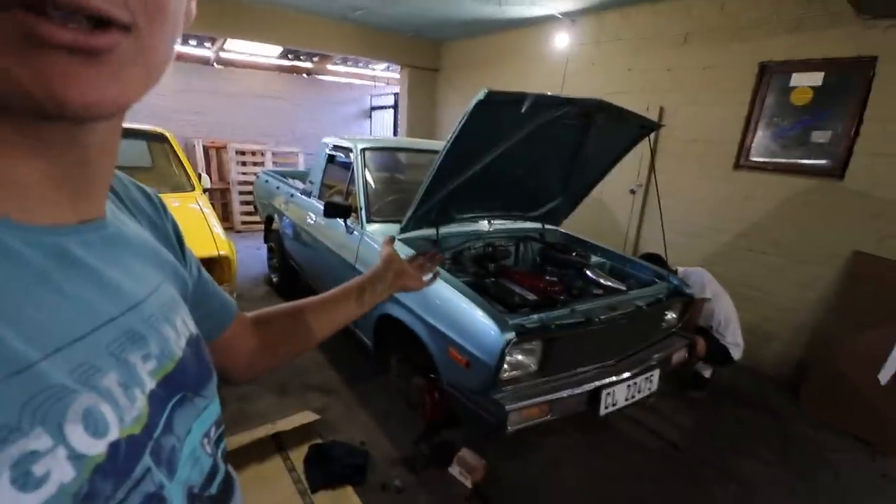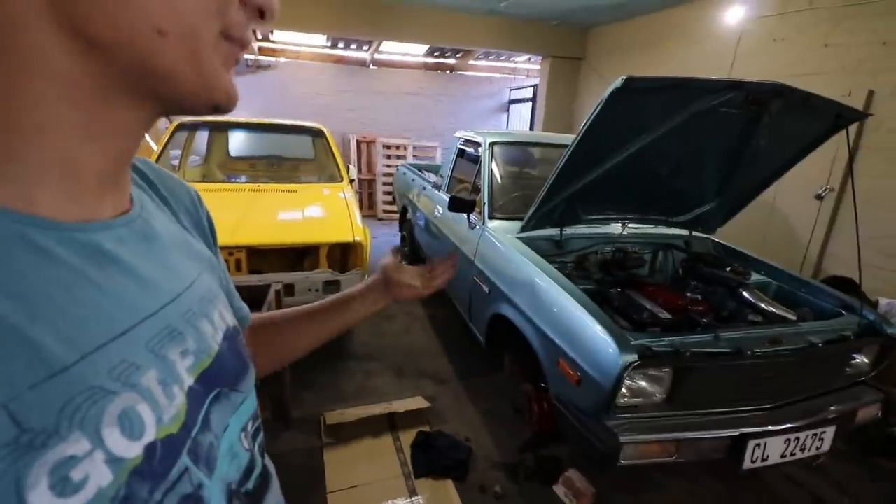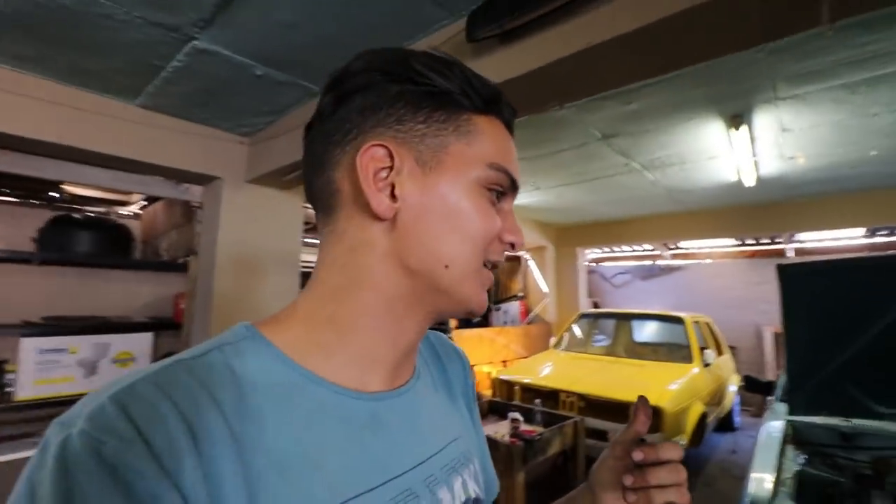Datsun content is coming to an end, guys. We just need to make sure everything's tightened up, put the wheels back on, and take this puppy for a test drive. Hopefully there's enough brakes this time.